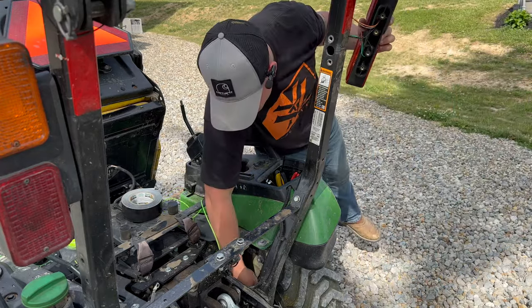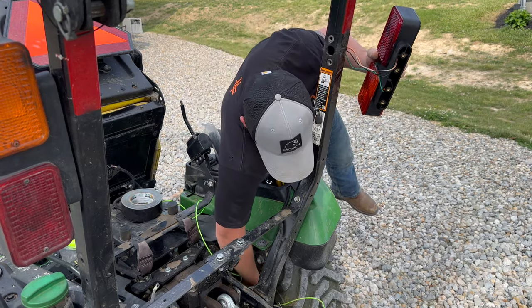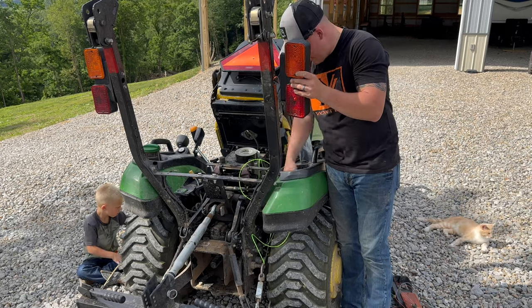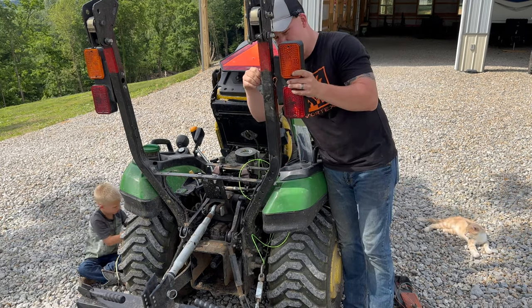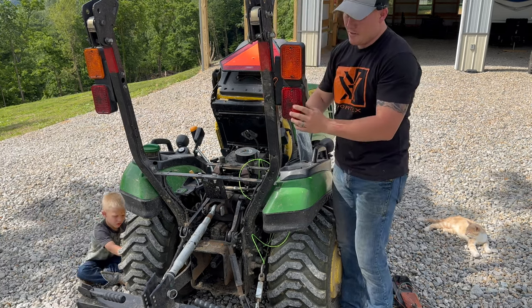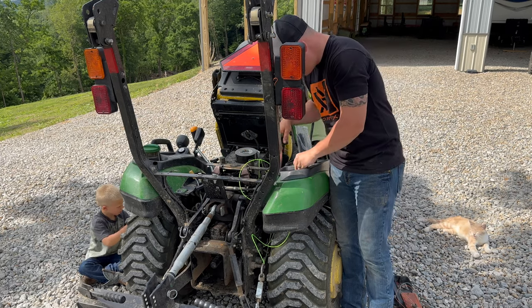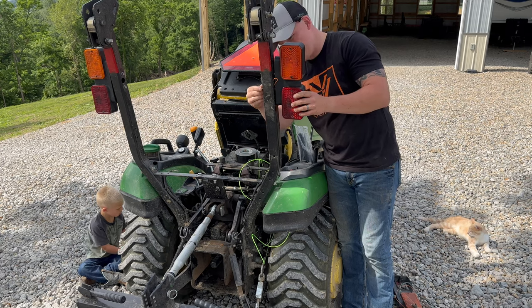I'm going to pull these all the way through. I'm going to go ahead and get this to where it's not flopping down through, and put this in. Make sure you get this the right way, because there's a black spot part and a red on the bottom. The red is going to go back for your brake lights, and the black is going to go on the driver's side.